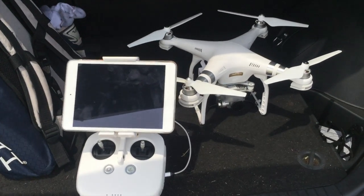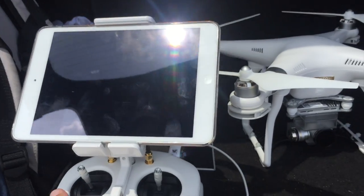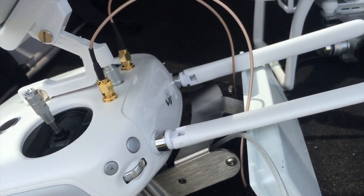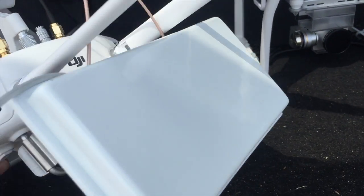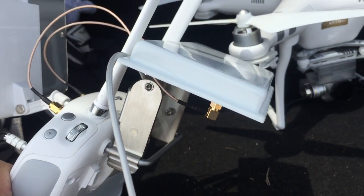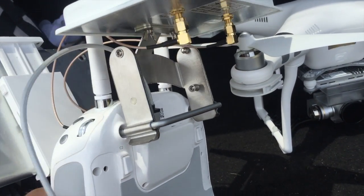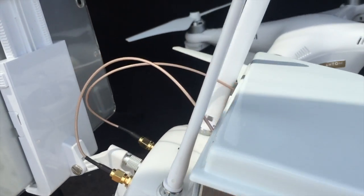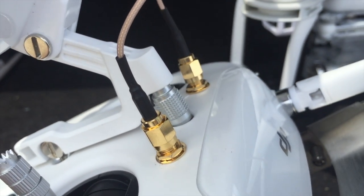Real quickly before we get into it, I'm going to show you my setup, what I'm working with here. This is my controller for the Phantom 3 Professional. As you can see, I do have the IT Elite Kit mounted on here. You can see how big it is — it's got the connections underneath, the quick release mount that mounts onto the back of the controller, and the cables that come up and go right into the controller.